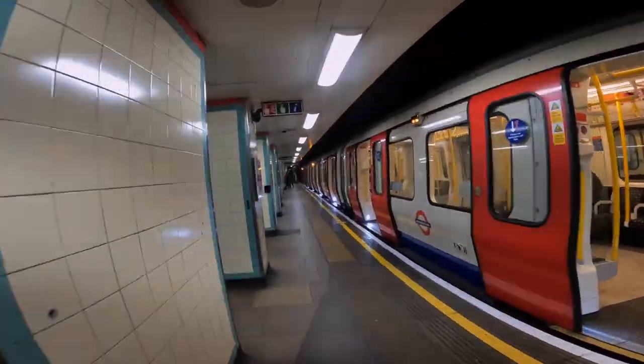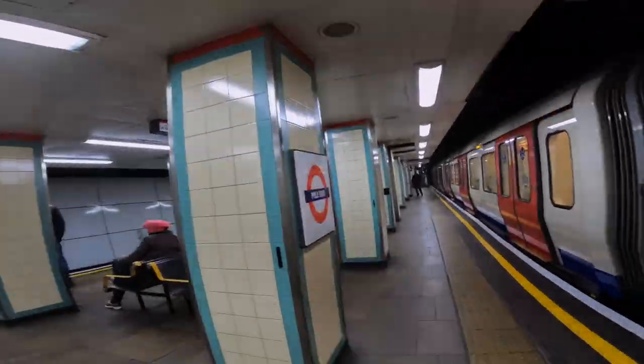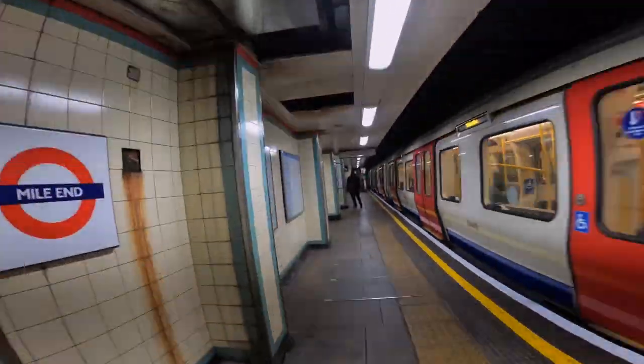Alright, that's enough shots of Mile End. I'm now off to Bond Street going to meet Alexander. And yeah, if you're liking this content, feel free to like and subscribe. Leave a comment, let me know what you think.